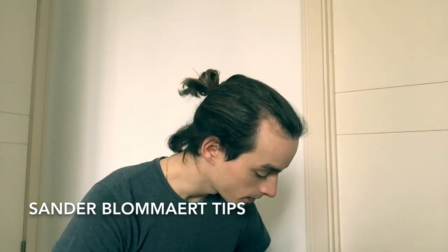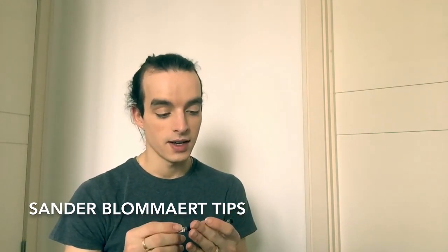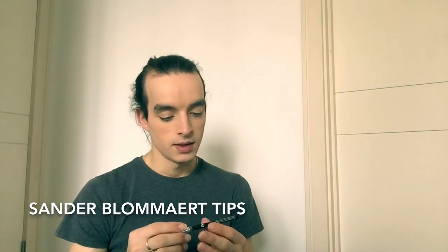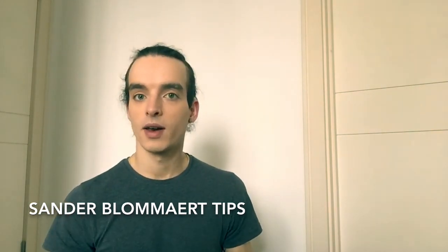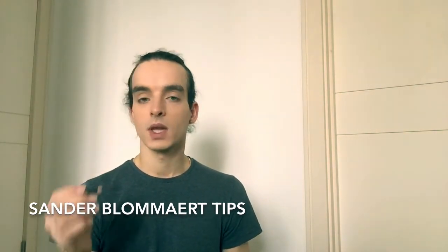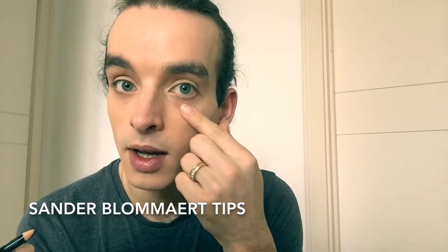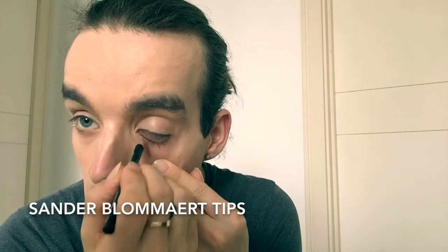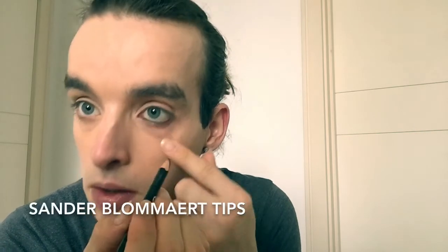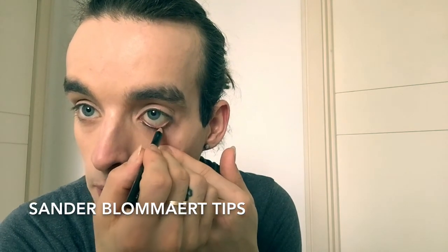Next up is the eyeliner. I got this at Boots — if you're in London. I don't have a particular brand I like more than another. So just a black eyeliner — I'll show you how I do this. I put my finger underneath my eye, pull the skin down, and then draw a line really close into the eye. Go over it a few times and that's how I apply my eyeliner.